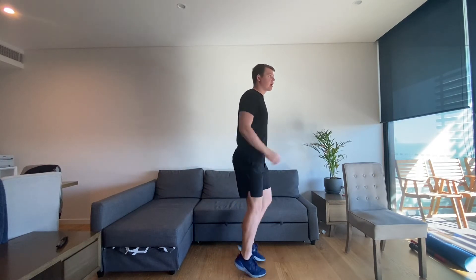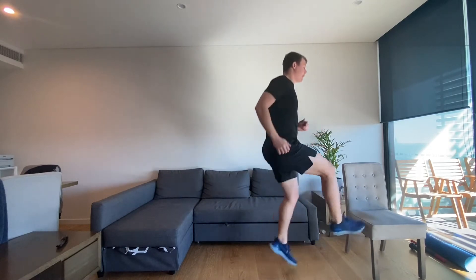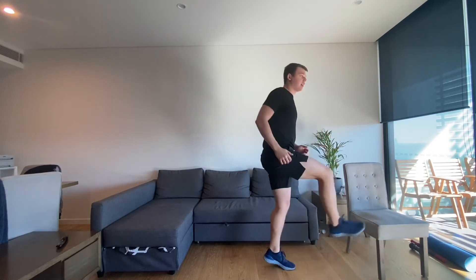For this challenge, you're going to be seeing how many taps you can do with your feet on the chair. There are different ways you can do this, but you're going to be running on the spot — but instead of just running normally, you're going to tap and tap as many times as you can in 30 seconds.